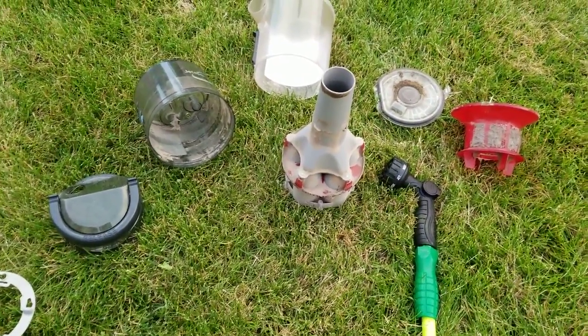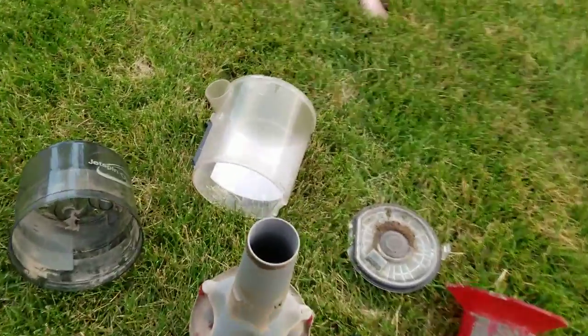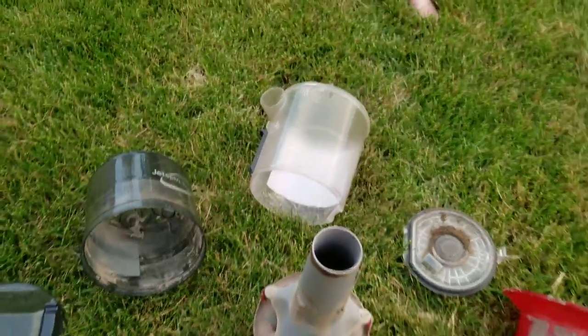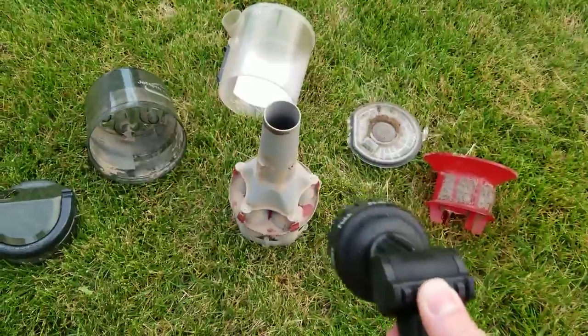I disassembled the bin, and that's pretty much all you have to do just for a thorough bin cleaning of a bagless vacuum. This is why I hate bagless — because you don't have to do this if you have a bag vacuum. But this is all we're going to have to do.